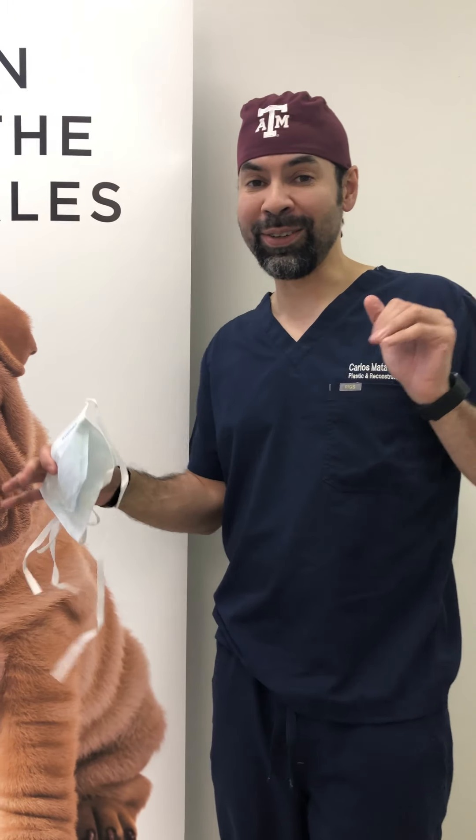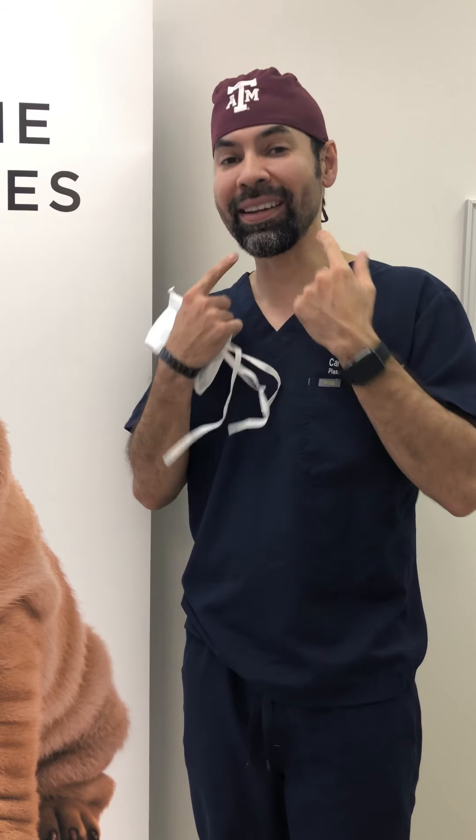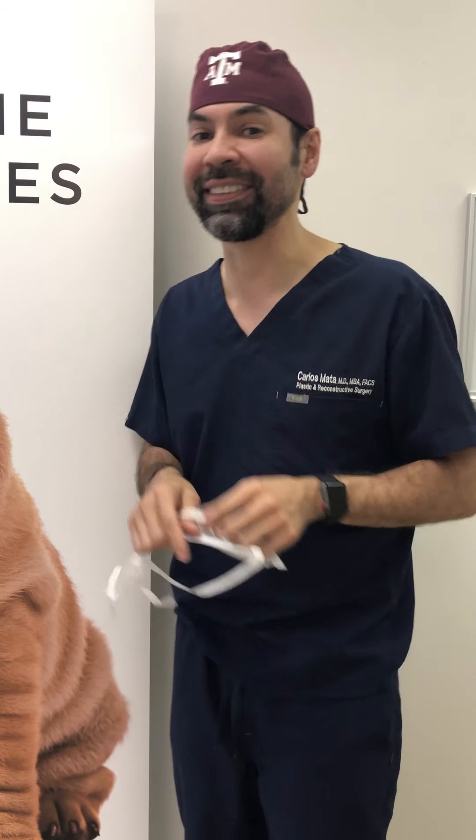Alright guys, so I know it's been kind of slow on Instagram and Snapchat today, but we have a buccal fat pad and VASER neck/chin liposuction — check it out.